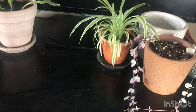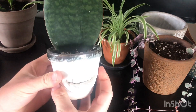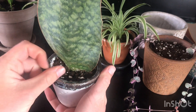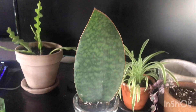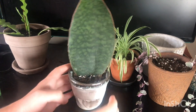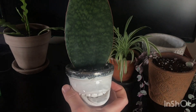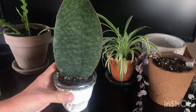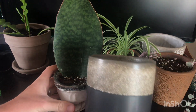So instead of planting those up, I'm actually going to pot up my little whale fin. As you know, it is in a very, very small pot, and I did notice the other day that it's actually starting to shoot up a second leaf. It's in this really small pot - I knew when I planted it that it wasn't a suitable size, but it's a really cool pot. I'm just going to put it into something a little bit bigger, probably this pot here.